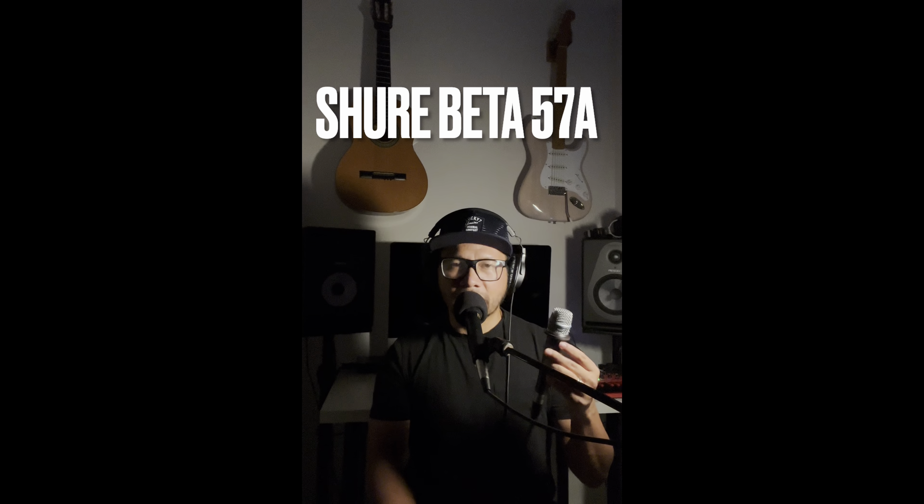Now you're listening to the Shure Beta 57A in its naked glory — no pop filter. I'm speaking directly in front of the grill, about half an inch away. It's showing a lot of clarity — it's a very clear microphone — though it's not controlling handling noise really well.